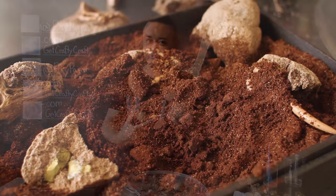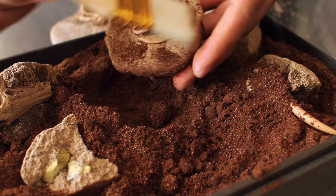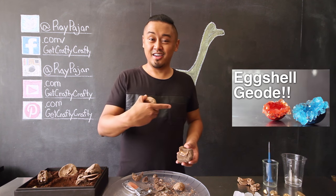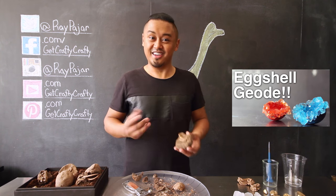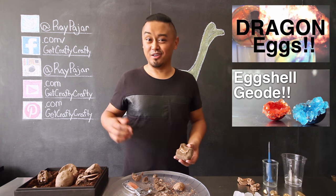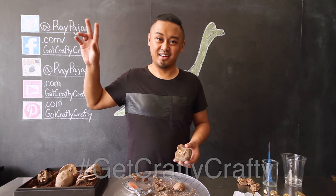These were a really fun project to make, and even though you could make them as fossils to crack open, I actually prefer the ones that are a little exposed so you can have them lying around as a cool table piece. If you're interested in more cool rock projects, check out my eggshell geode project or my DIY plaster dragon egg. If you make this project, share it with me on Facebook, Instagram, or Twitter using the Get Crafty Crafty hashtag. I'll see you guys next time — take care and stay crafty!